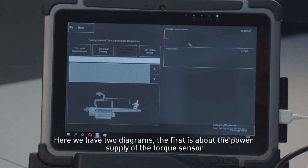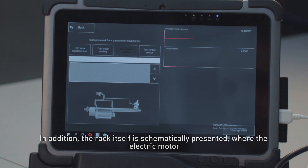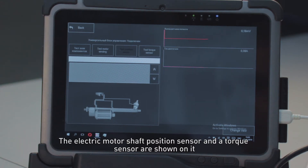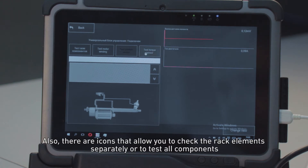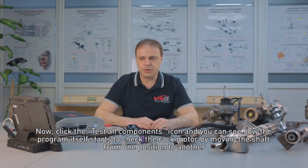Here we have two diagrams. The first is about the power supply of the torque sensor, and the second is about the power supply of the rack motor itself. In addition, the rack itself is schematically presented, showing the electric motor, the electric motor shaft position sensor, and the torque sensor. There are also icons that allow you to check the rack elements separately or to test all components. Now, click the test all components icon, and you can see how the program itself starts to check the rack motor by moving the shaft from one position to another.